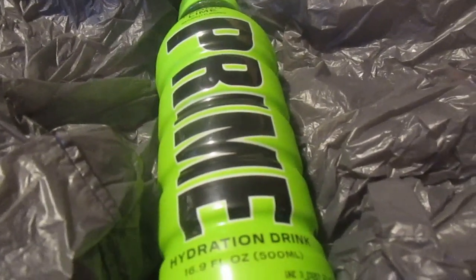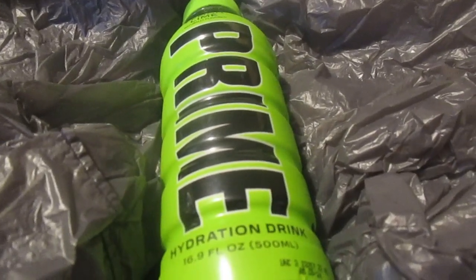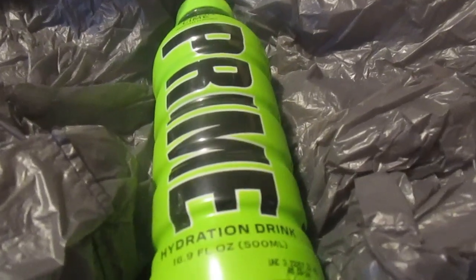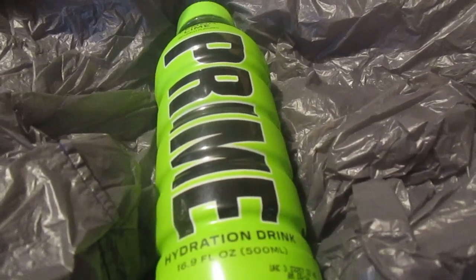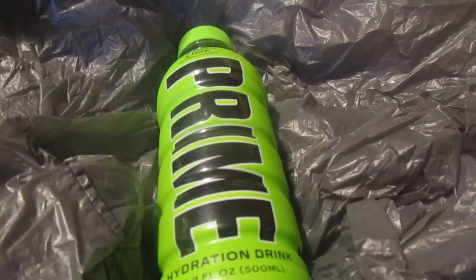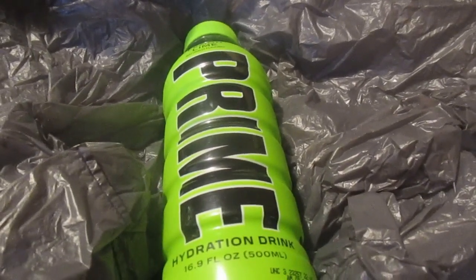Not that I'm a big Logan Paul fan at all, but I wanted to review his product. They had, like, Lunchlies — it's their take on Lunchables — that has the product, a Mr. Beast bar, and then one of these Prime drinks. I can't find them at Walmart or anything like that. If I did, I'd probably do a comparison between a Lunchable and a Lunchly, maybe with the nacho ones.